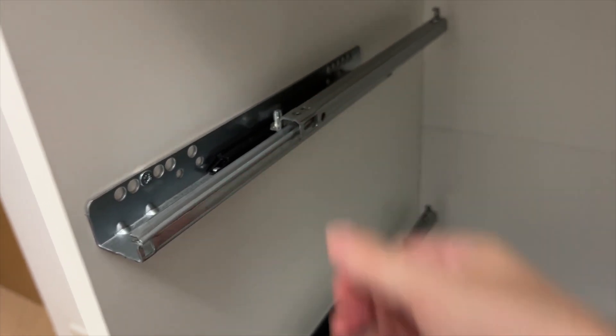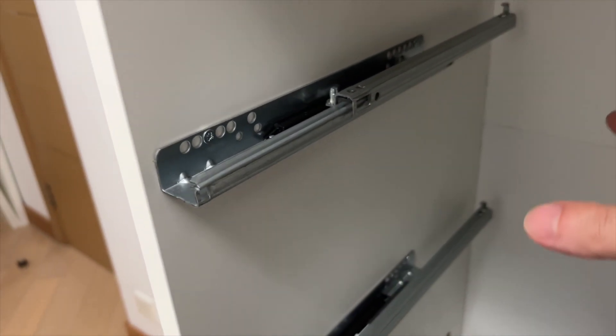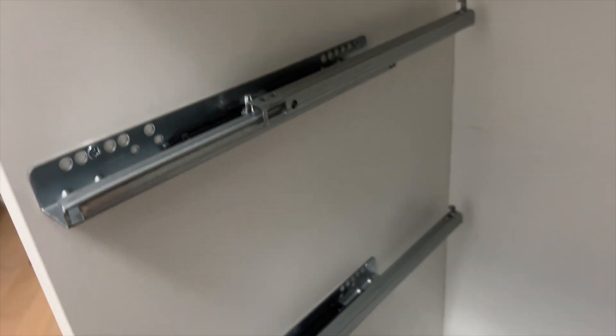It gets locked in with that plastic slider — so that's what you're actually locking into. It's not like the Billy bookcase and other things where it basically goes into a track with wheels. In this case, these things stay together, and if you push it all the way back, it locks in place.